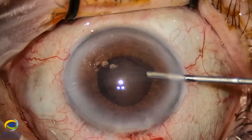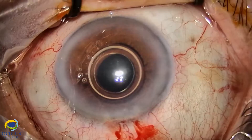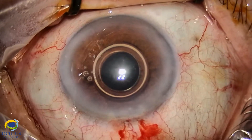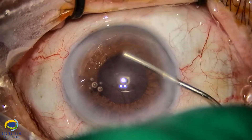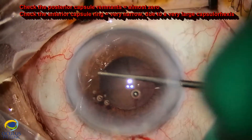We completed the anterior vitrectomy again in the pupillary area and in the space behind the iris. Meanwhile, the pupil constricted quite significantly. With OVD, we managed to enlarge it and to visualize the posterior capsule better.